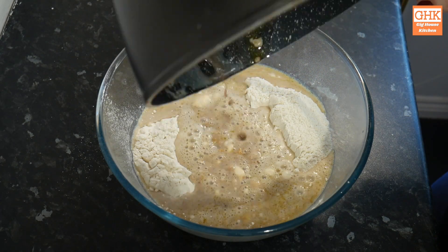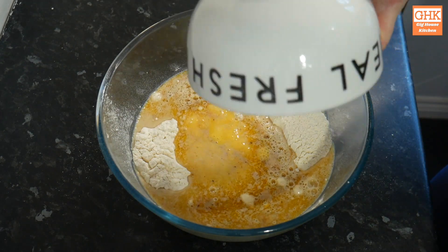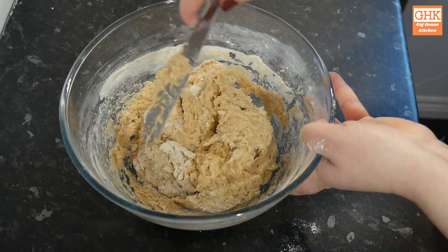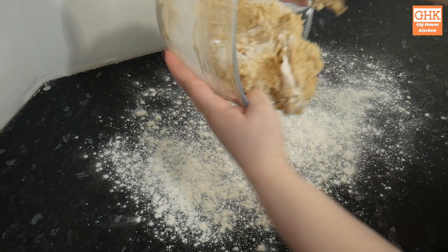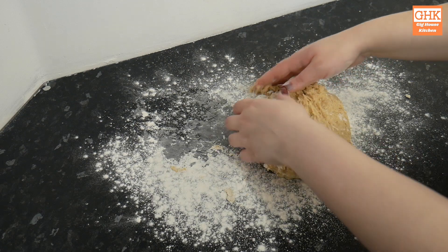Next I pour the milk into my mixing bowl along with the egg, which I have whisked using a fork to make it easier to combine. Then using a round-bladed knife I mix the dough until it is fully combined, before turning it out onto a well-floured work surface to be kneaded. I knead the dough for around five minutes, making sure I keep my hands and work surface well floured to prevent sticking.